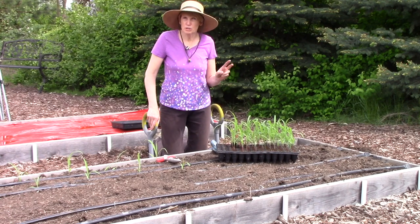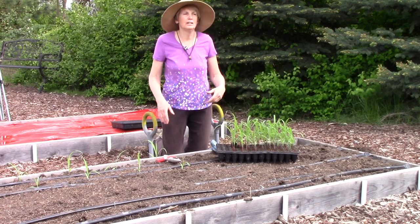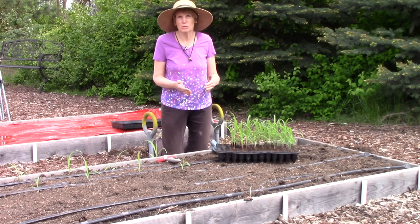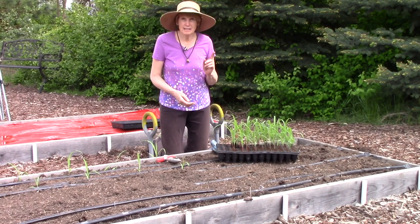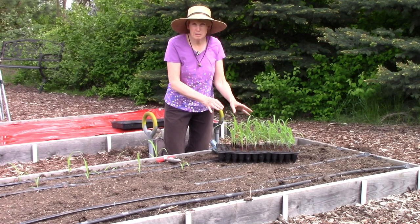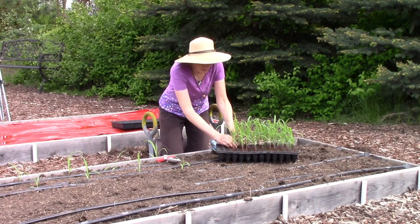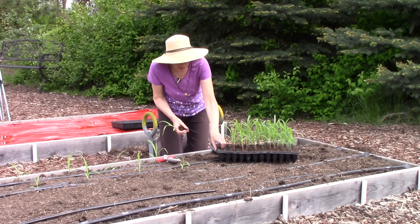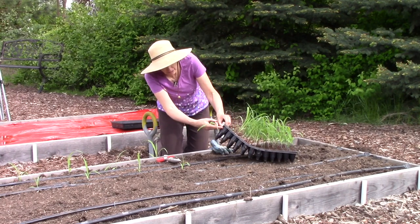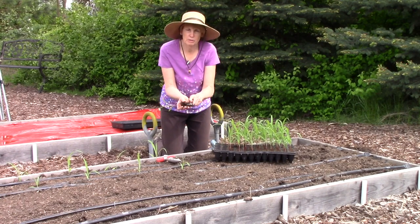I start them early for two reasons. One is I want to get the best possible germination, and you're going to get that under controlled indoor conditions. The second reason is because I want to get these plants off to the best possible start before they even hit the garden. So what I use is something called a deep root insert, and you can see they've got really large wide cells which is perfect for these large rooted veggies.